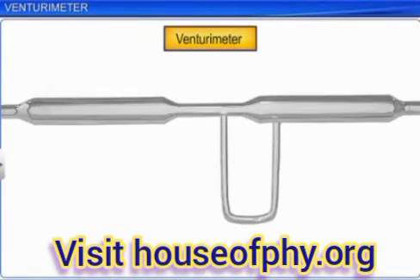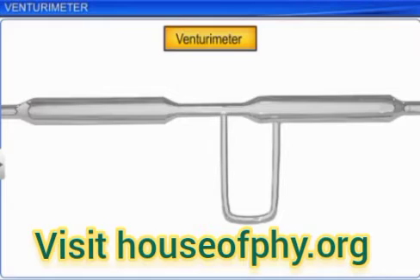A Venturi meter is used to measure the speed at which an incompressible fluid flows. It was developed by an Italian physicist, G.B. Venturi.